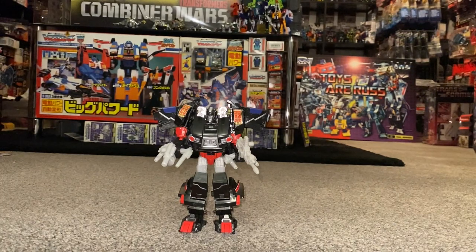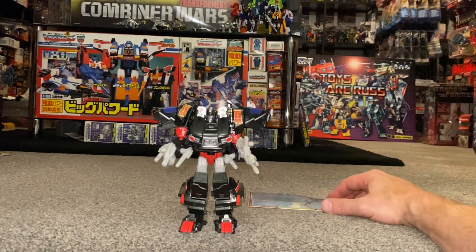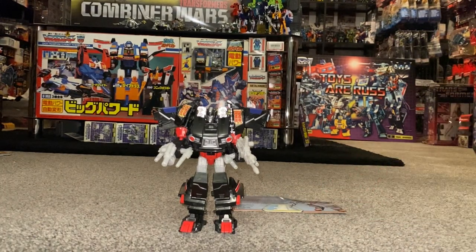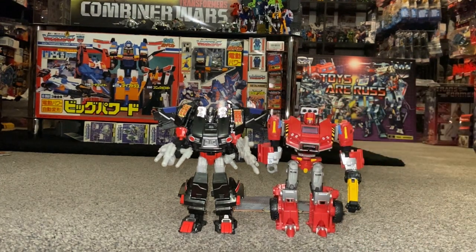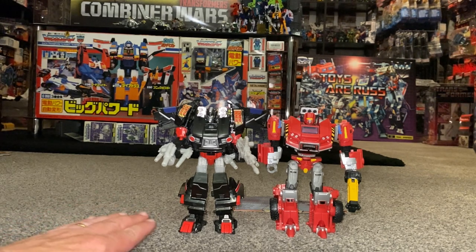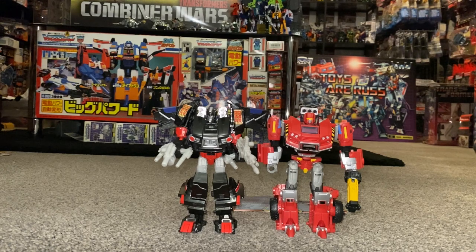This is a 2015 BotCon exclusive, released as a two-pack along with Lift Ticket. Interestingly, we've recently had a Generation Selects updated version of Lift Ticket, and as I said at the beginning, this is the original version. We'll also be getting a newer version of Burnout still using the Skids mould, so there are brilliant homages throughout.